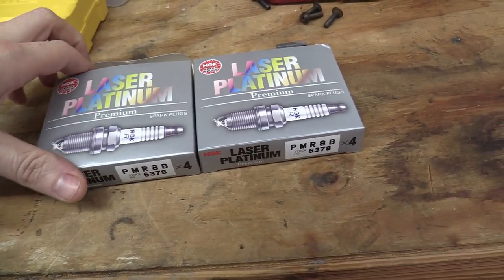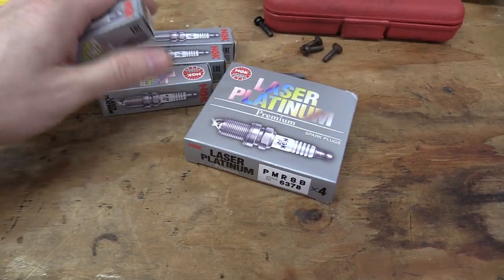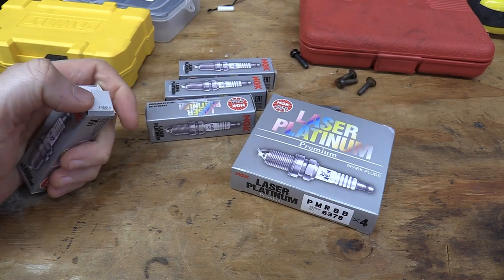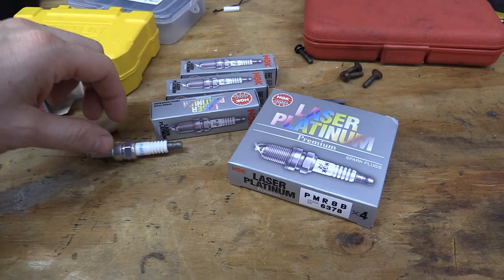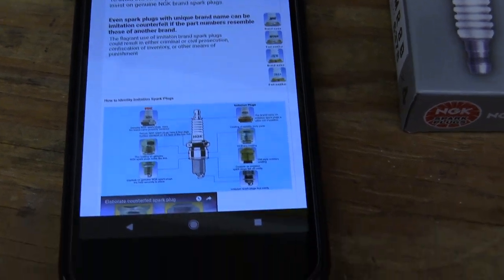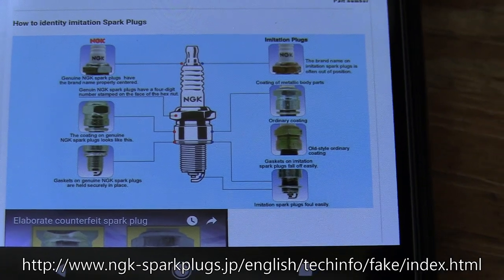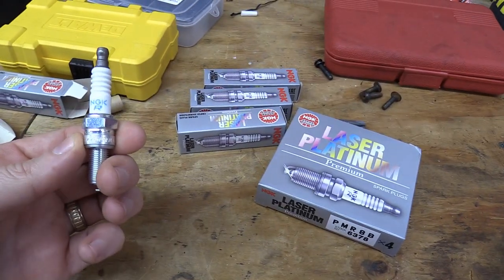So let's take a look at them. Here are my spark plug boxes. The NGK website actually has a picture — I'll show you the URL on my phone — that tells you how you can tell whether or not they're real, and what you should be careful for.